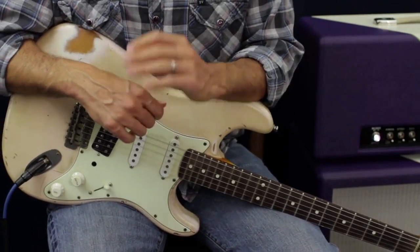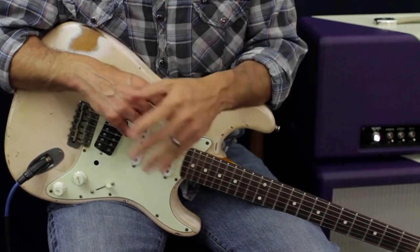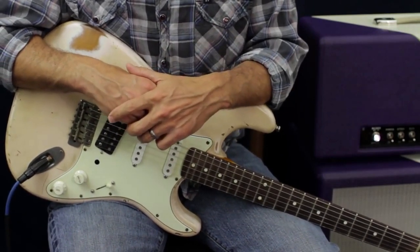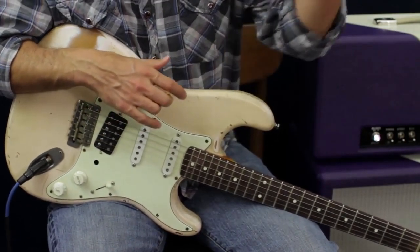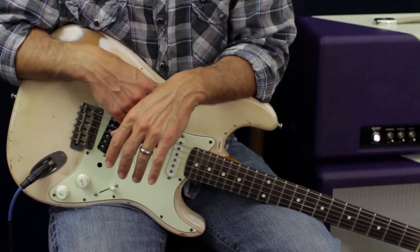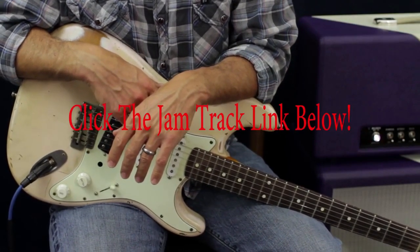I hope you enjoy these jam tracks — you've got four of them. I will be putting out a little video on each with a couple of little tidbits. The 100 Licks DVD will dive deep into all of those songs and give you a bunch of licks per song.